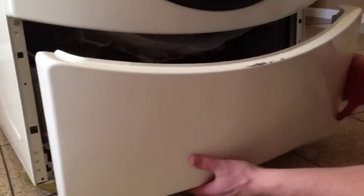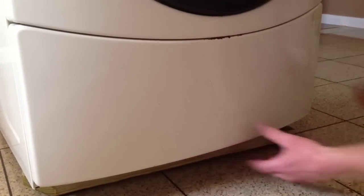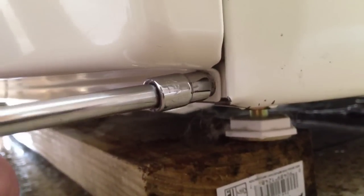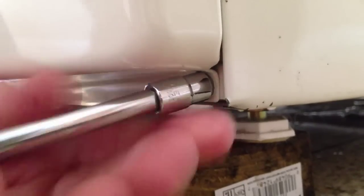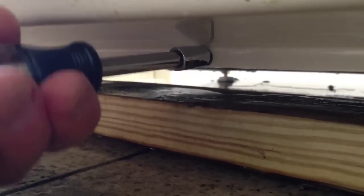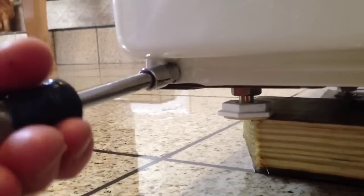Now all we have to do is put the bottom cover back on. Simply slide it up in there and push the bottom in. Reinstall the three screws using the seven millimeter socket or the T20 Torx bit. And there you have it — by periodically cleaning this out it'll help your machine run longer.